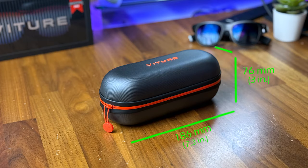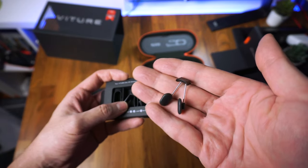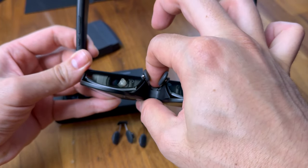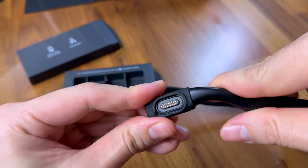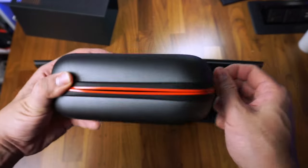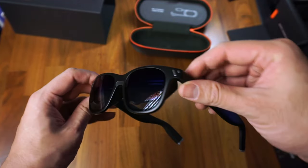Other accessories that come with the glasses include three extra nose clips that you can swap out to find the ideal height and viewing angle depending on your nose structure, and a rubber piece to help prevent your hair from getting caught by the cable that connects the glasses. Taking the glasses out of the case, my first impression is that they don't look too otherworldly or flashy.